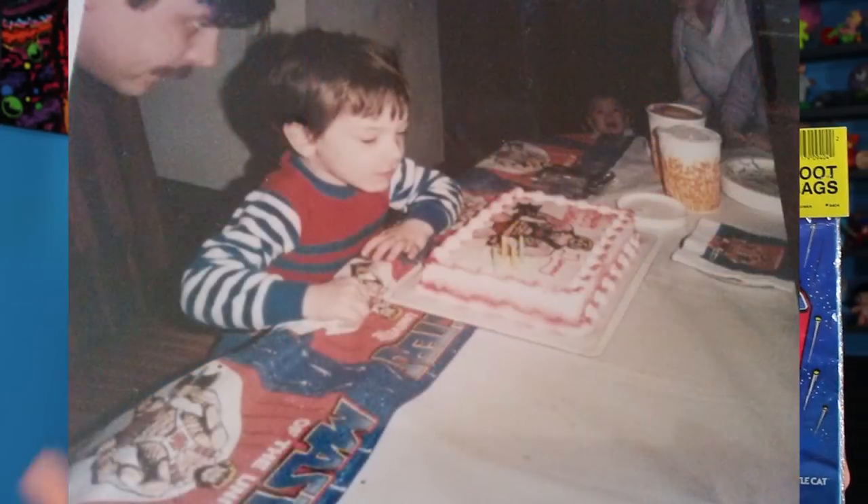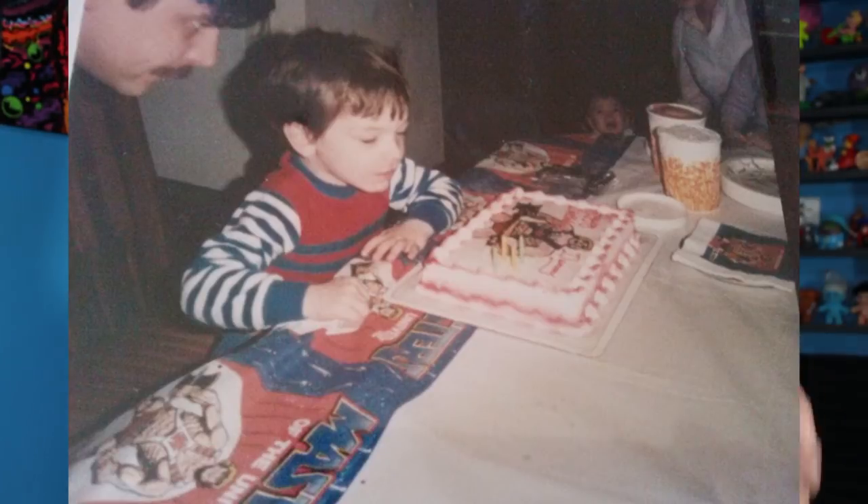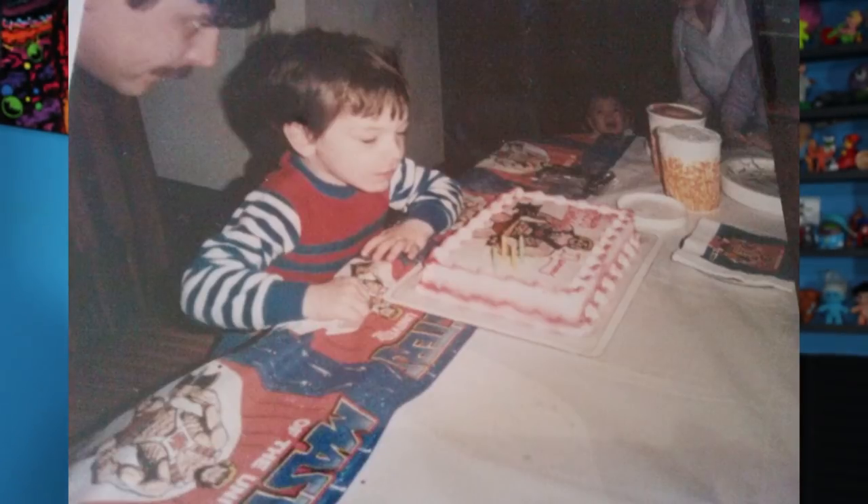The last fun thing Danny included: Masters of the Universe loot bags — I can have a birthday party now! I actually had a Masters of the Universe birthday party as a kid and had all the party favors. I think I have some pictures I can share so you guys can see me as a kid with He-Man. It's really fun getting a sealed bag of those loot bags. Thank you so much, Danny, I really appreciate it!